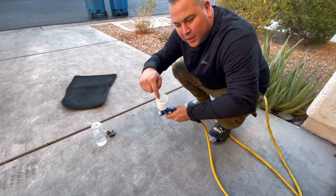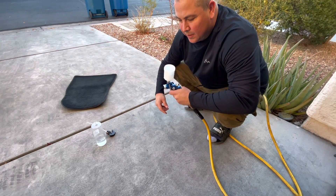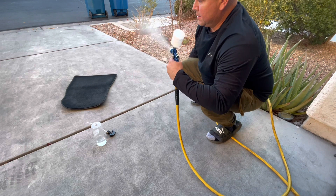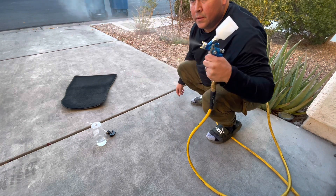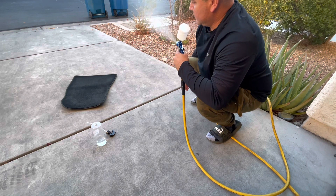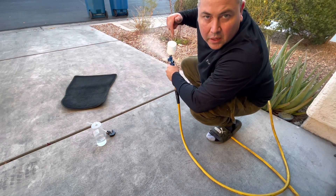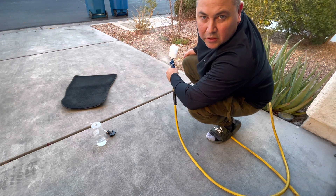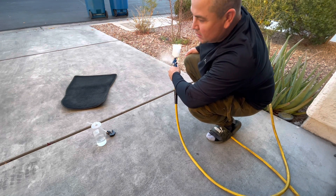Afterward, I put water in here and I'm just going to run it through to rinse out the sprayer. You can also put a little bit of APC or some type of cleaning liquid as well.